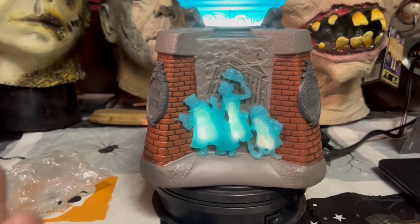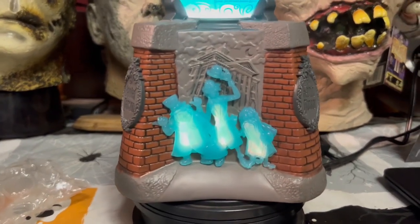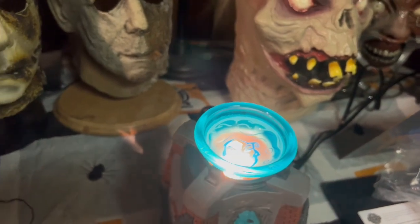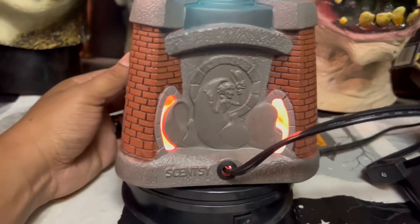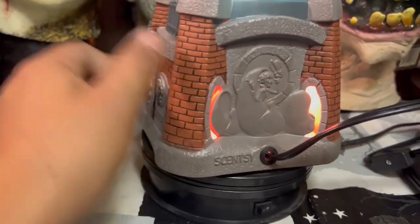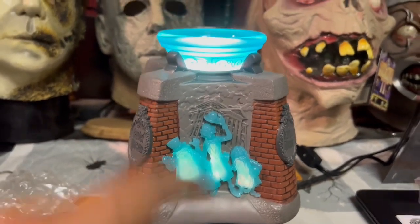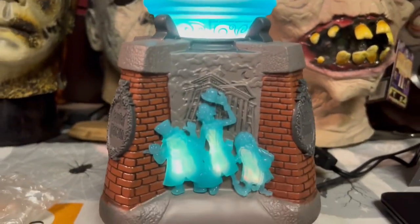I put the light bulb in, and there are a couple things that light up on the outside. We've got the hitchhiking ghosts that light up, and then of course the top is going to light up because that's what warms your wax melts. If we turn it around, we also have the entrance with the doom buggies going in, lit up. That's what it looks like with the lights on — now I'll show you with the lights off.